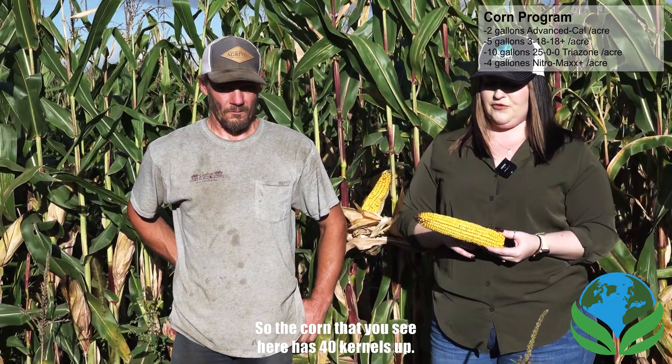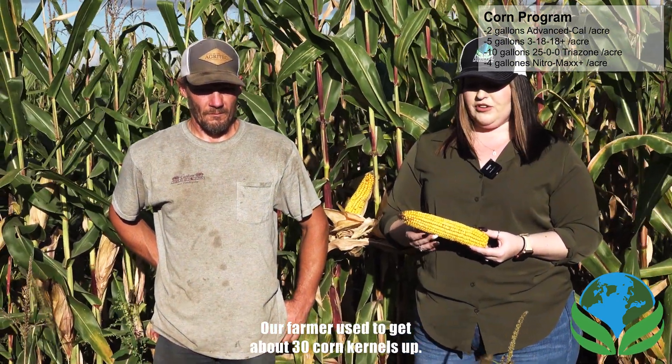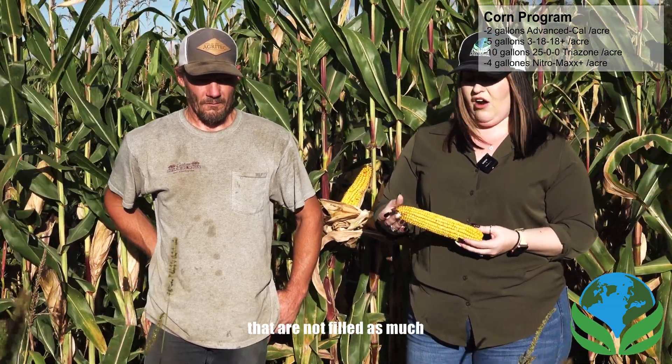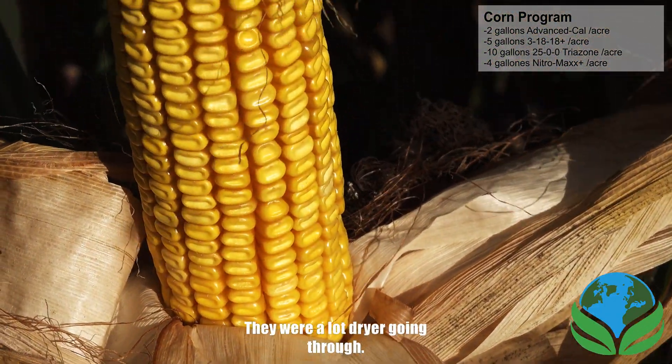The corn that you see here has 40 kernels up and about 17 around. Our farmer used to get about 30 corn kernels up. We do have farms around this one right now that are not filled as much all the way to the tip like this one is — they were a lot drier going through.